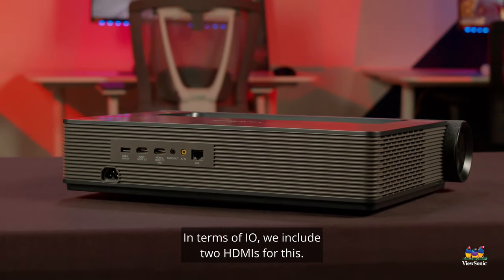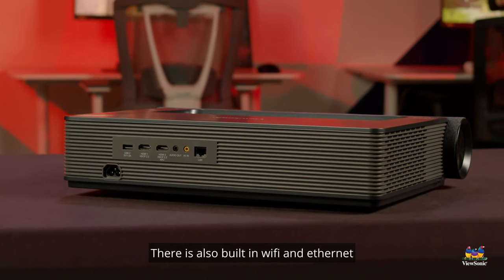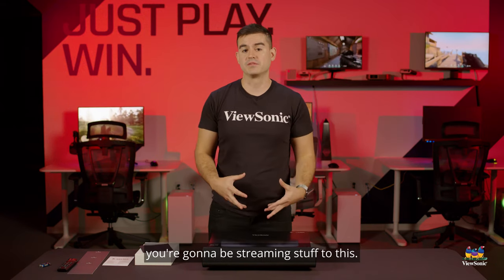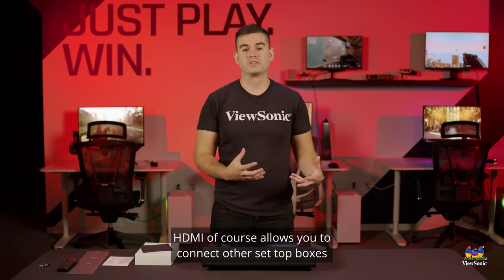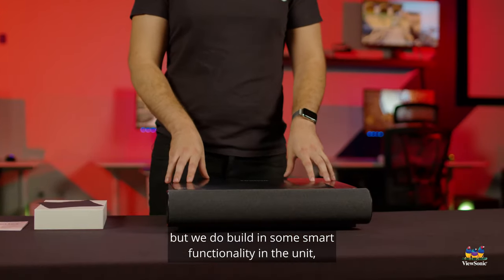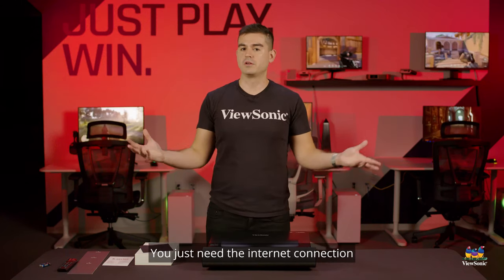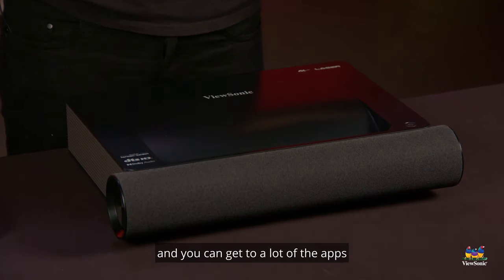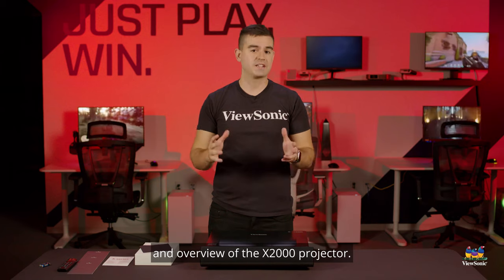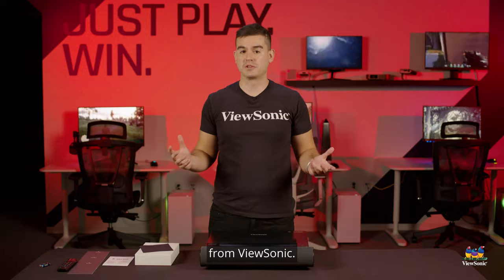In terms of IO, we include two HDMIs. There is also built-in Wi-Fi and Ethernet for really good connectivity to the internet, because most of the time you're going to be streaming stuff to this. HDMI allows you to connect other set-top boxes and streaming devices, but we do build in some smart functionality in the unit. So if you want to use it completely alone, you just need the internet connection and you can get to a lot of the apps that you already like. So this has just been a quick unboxing and overview of the X2000 projector — please watch this space for more exciting videos from ViewSonic.